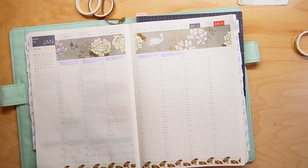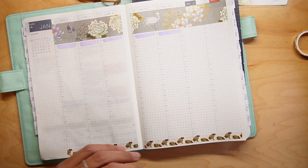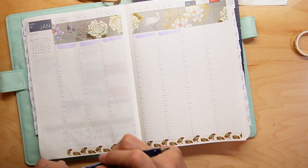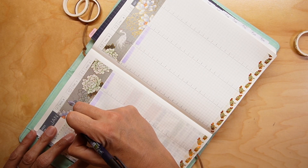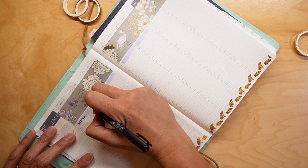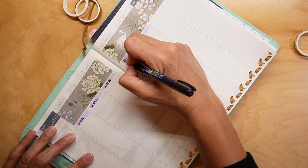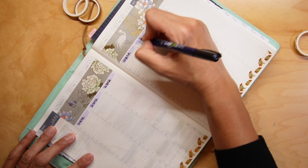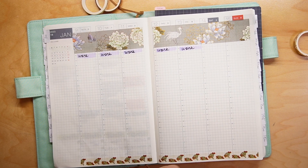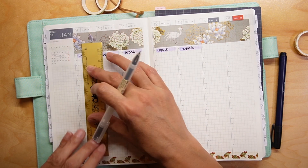I'm going to go ahead and get my Tombow pen out. So — full day of work this week — and then I'm just going to put down a line showing my work block.